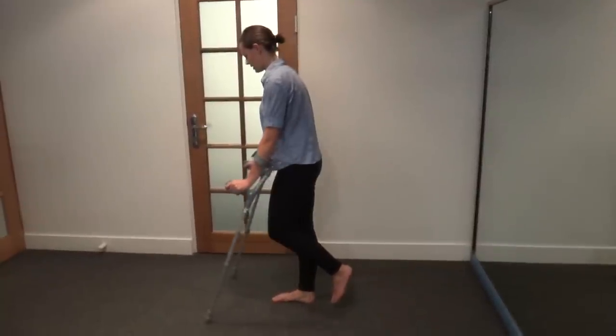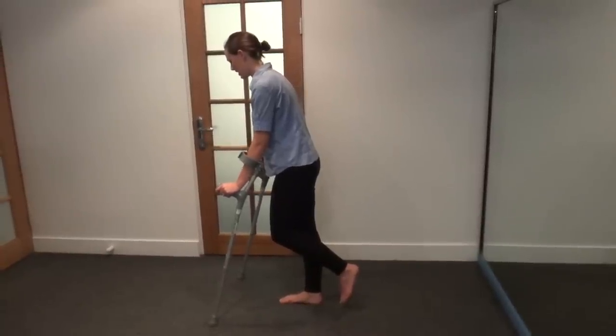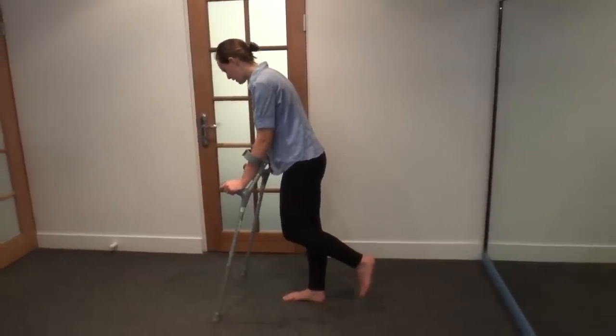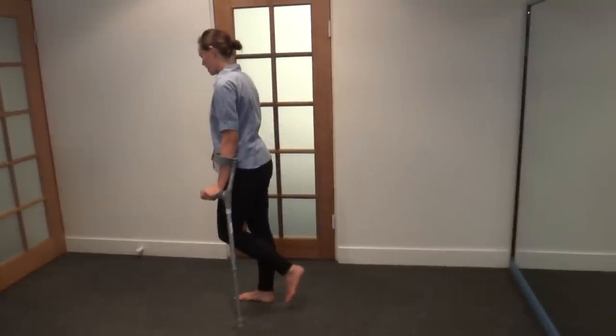Again, put your crutches a short distance in front of you, making sure they're wide enough apart, making sure your foot is clearing the ground, putting your weight down through your hands, and hopping to the line of the crutch.